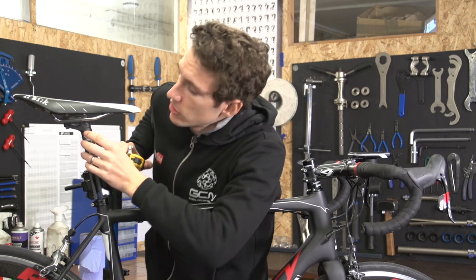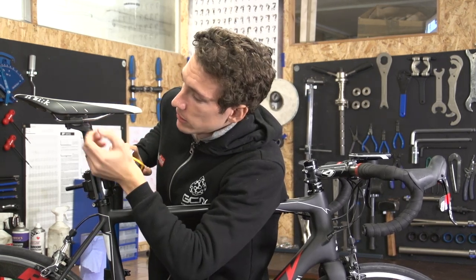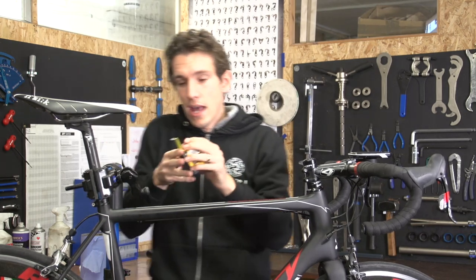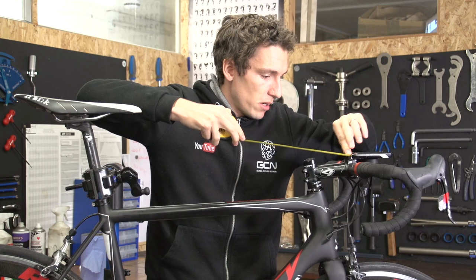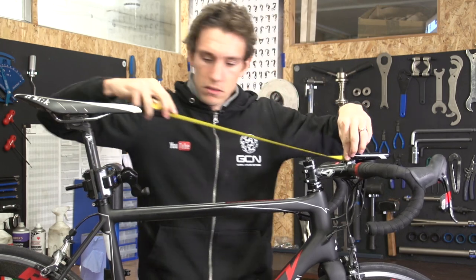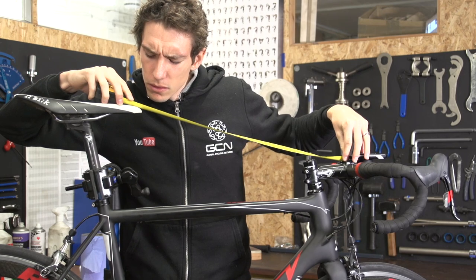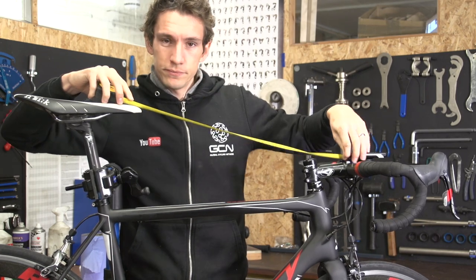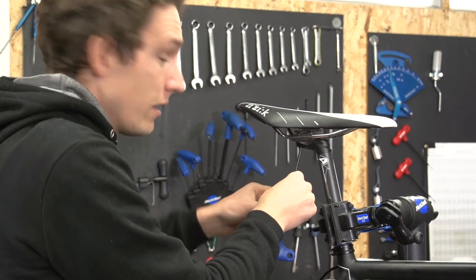Just like with your seat height, make sure that you take a marking of the setback on your saddle. Either make a little dash with a marker pen, or very carefully measure from the tip of the saddle to the centre of the bars. Then remove it, and mirror what we've just done for the seat post.